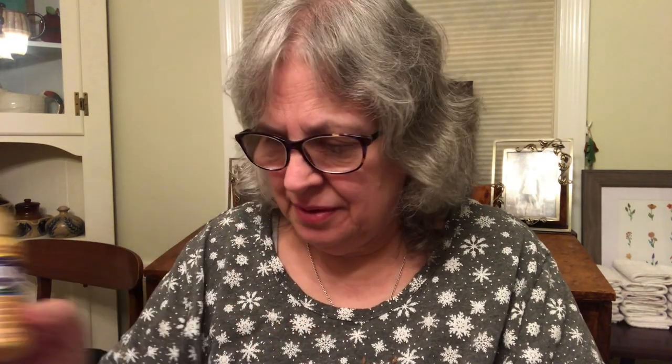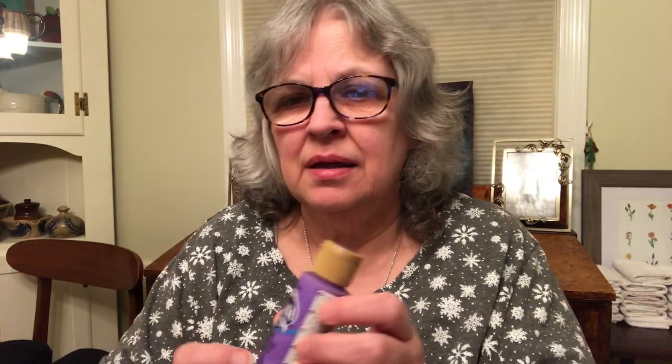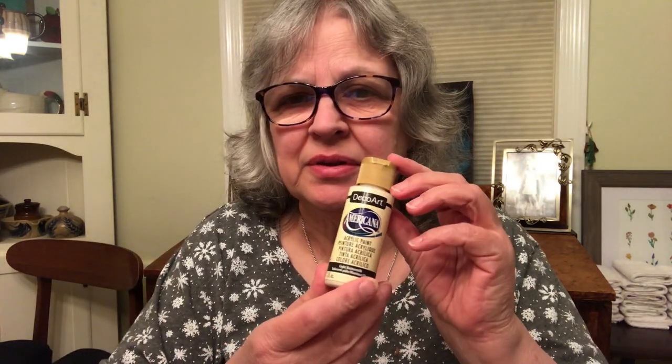Spicy mustard, lilac, lavender, light buttermilk, spiced pumpkin, red iron oxide, and black. These are all DecoArt Americana acrylic paints.